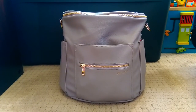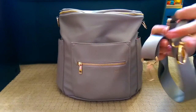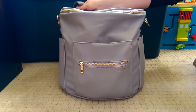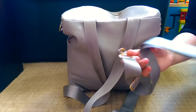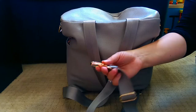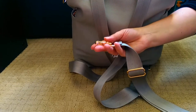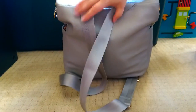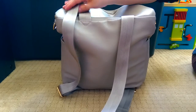This bag can actually be carried in three ways: as a messenger bag with the messenger strap, elongated as a crossbody, or as a backpack. I have it as a backpack because that's how I like to carry it. The messenger strap is really nice — it's on swivel clips with nice metal hardware, very sturdy. The backpack straps are reinforced and sewn in. They are not removable.